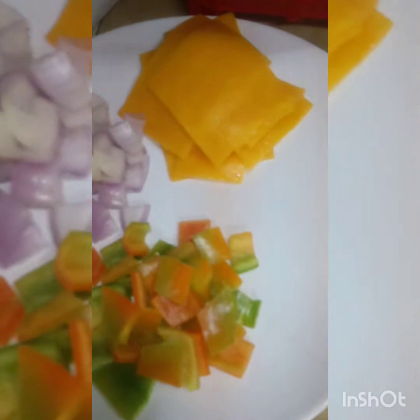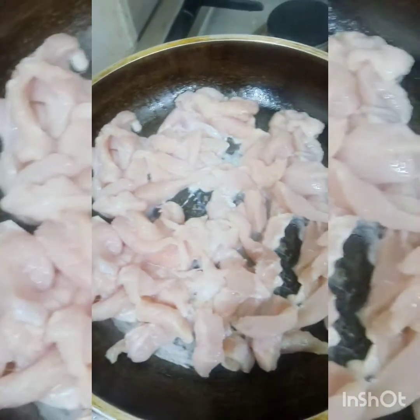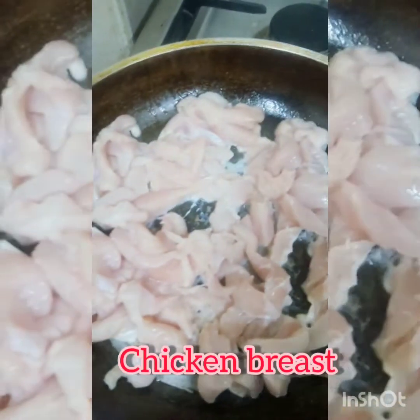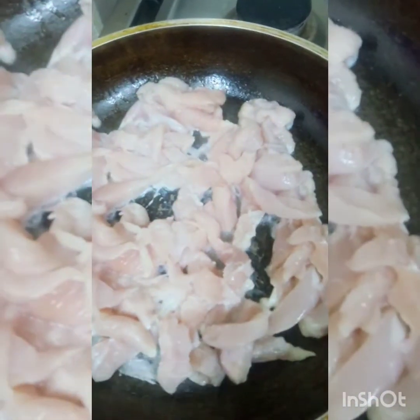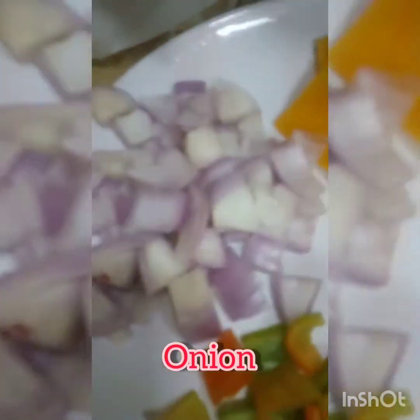Sundan nyo ako guys. Ilagay ang chicken breast sa kawali, kayaan lang nating matuyo dahil may tubig. Pabayaan lang natin, medyo halu-haluin lang natin. Kailangan natin ang chicken breast, onion, bell pepper.